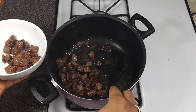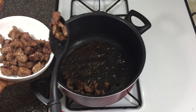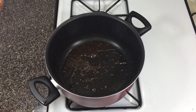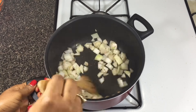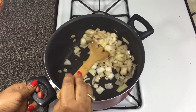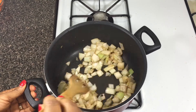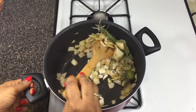Now I'm taking the meat out of the pan. Can you see all the drippings and fat left in the pan? That is amazing flavor right there — that's what you get when you brown your meat. I'm putting my onions into the pan right away so they soak up all those juicy drippings. Stir-fry the onions for about two minutes, keeping them moving so they don't burn.